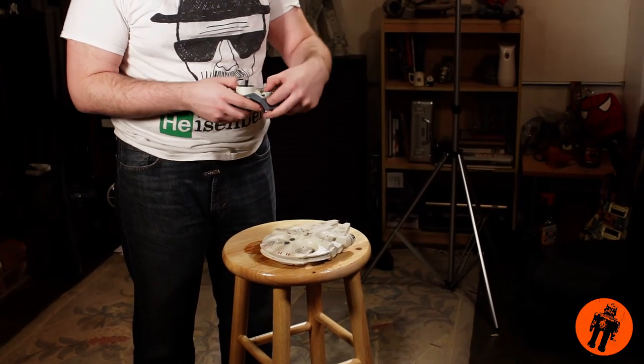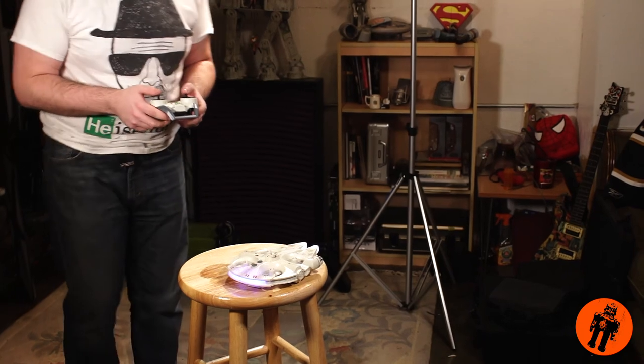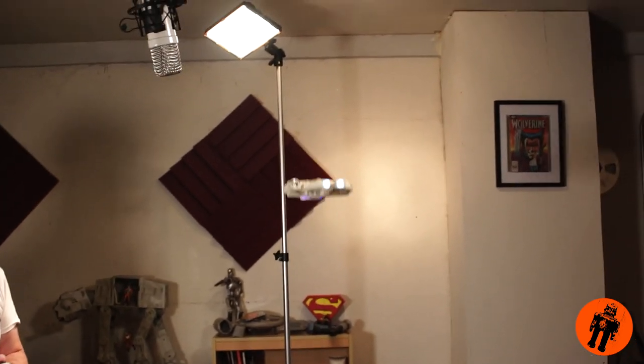Let's give this thing a test flight! You've got to turn the controller on first, then your Millennium Falcon — it should start blinking. There it goes. Now we've got control over it. It's super easy to fly, guys. I know it's probably super loud, but it's really easy to fly. Hands off the controller, it just kind of hovers for the most part. You do have to manipulate it sometimes. Inside, it flies really, really well.